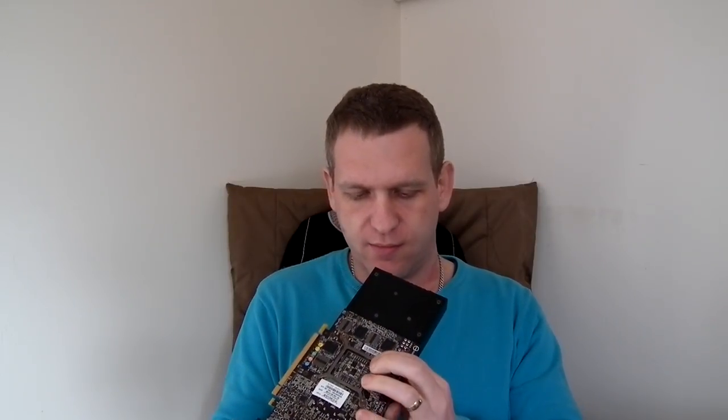It looks nice and clean, fan is spinning. We also have the warranty stickers, but on this one I don't think it will be possible to open without damaging the sticker — but I will try. Maybe it is, we'll see. If not, never mind; the main point is to fix this card if it's broken, but maybe it's fully working, which we're going to check now.